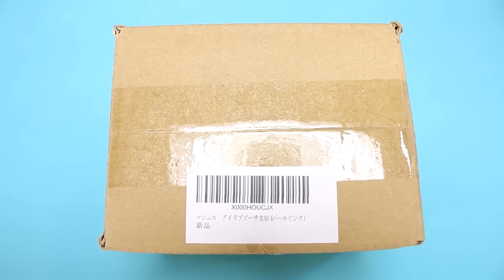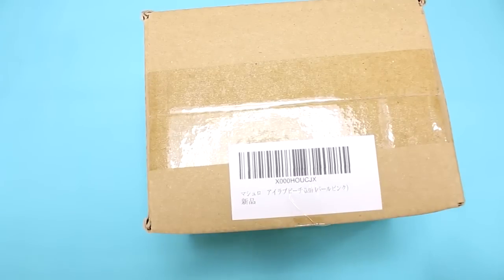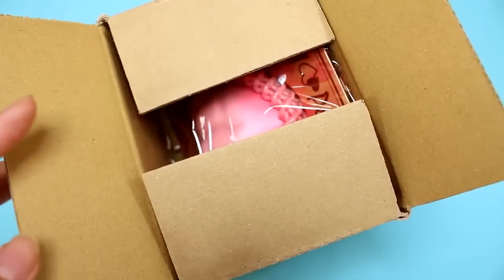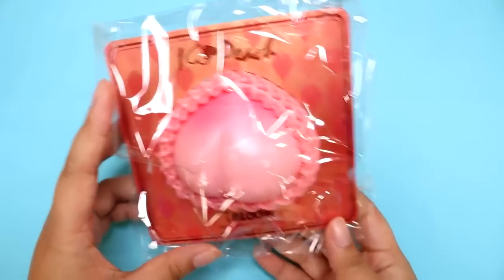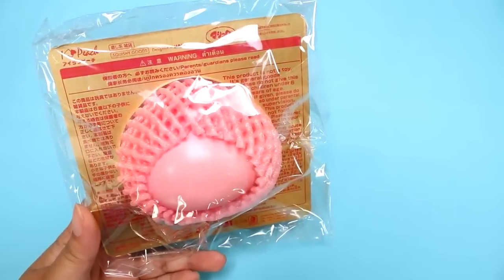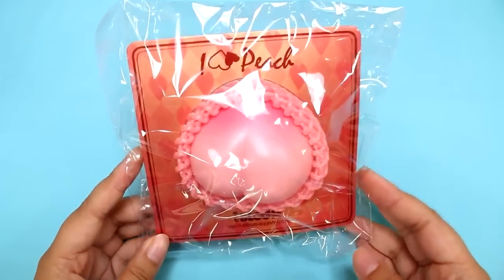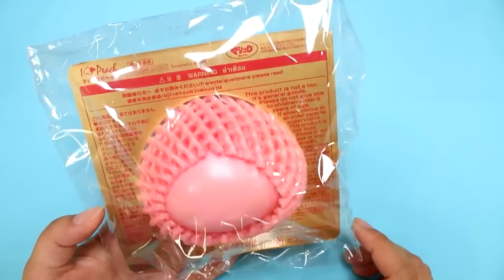Hey guys! Today I have something very special. It came in the mail from Amazon, and I'm super, super excited. If you read Japanese you can see what it says here, and I'm sure you guys already know what this is, but I'm gonna open it up and we'll check it out together. There's a little piece of cardboard to make sure I don't cut the squishy, and here is the iBloom I Love Peach. For some reason I was expecting a bigger squishy. You guys told me if I wanted a good slow-rising squishy I should get the iBloom Peach.